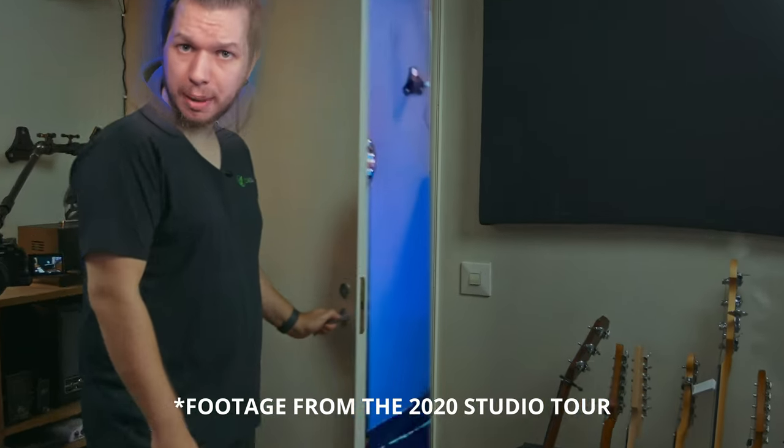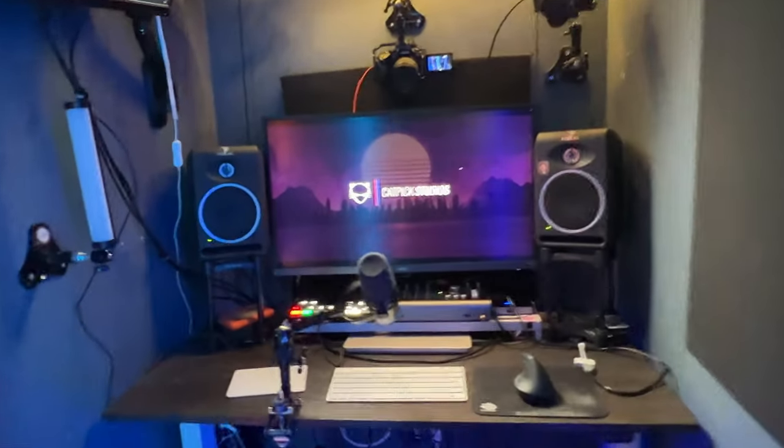Last year I moved from my biggest studio to what used to be our closet. And as I predicted in the initial tour video of this space, there's been a plethora of changes and tweaks in this space and we're going to talk about them next.